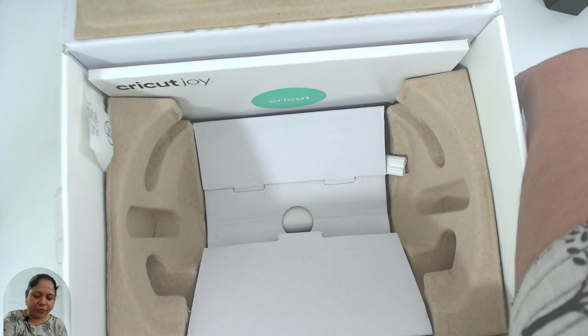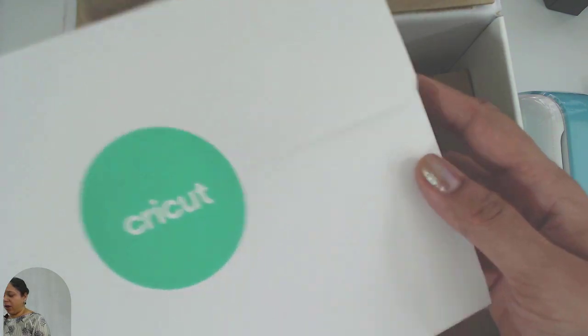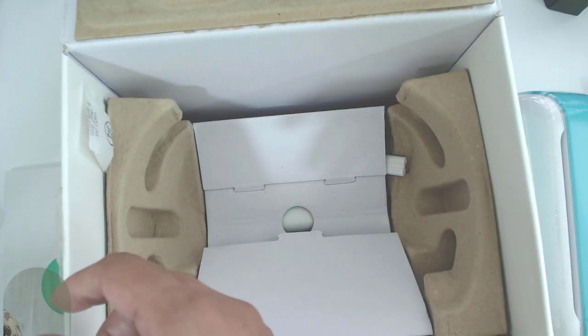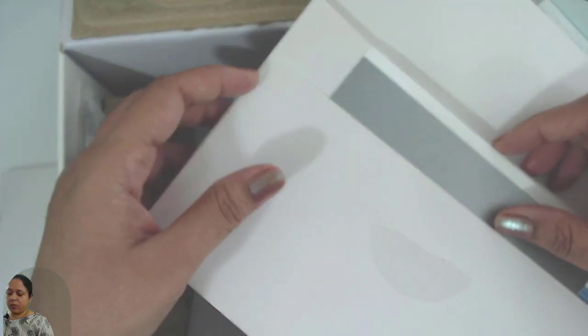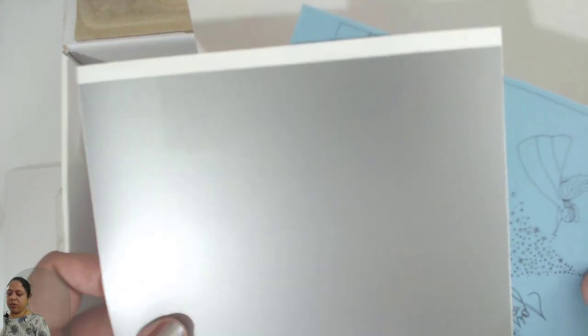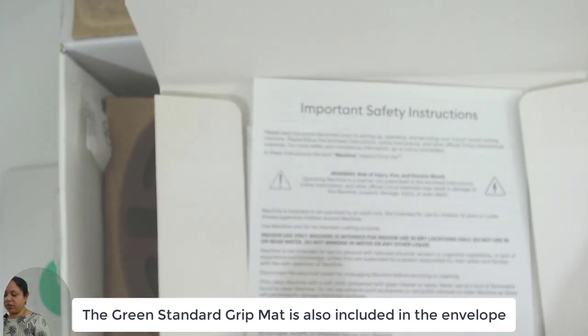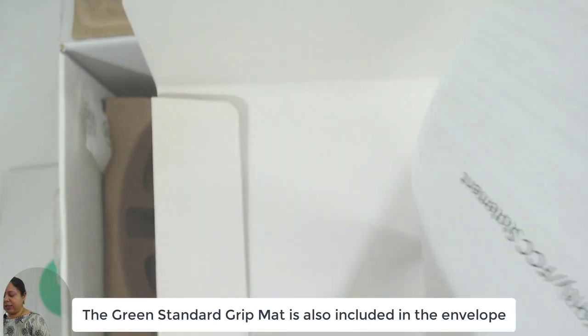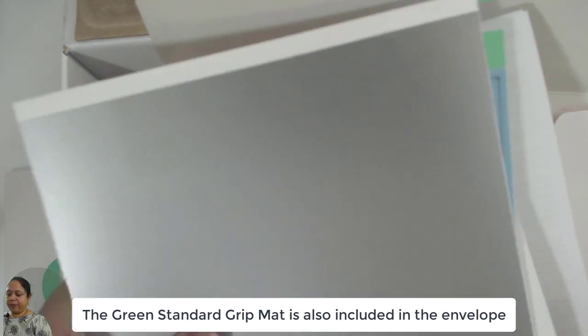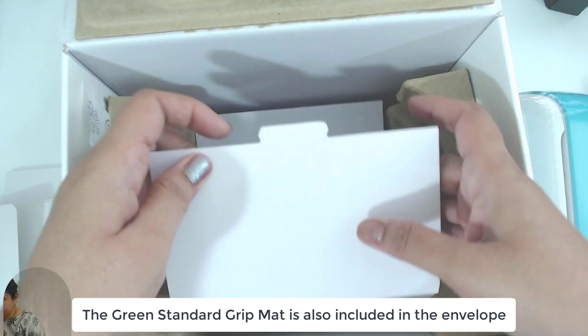You see how tiny it is. I'm going to keep it aside for now and show you what's included. There is an envelope which contains smart vinyl, a piece of card stock, some installation instructions, some safety guidelines, and the warranty.